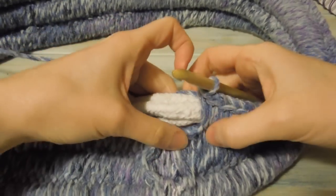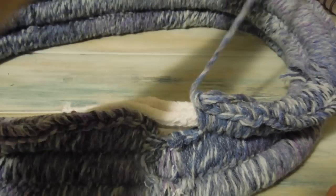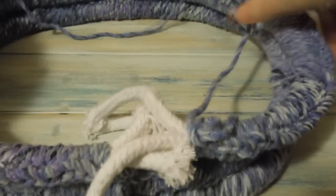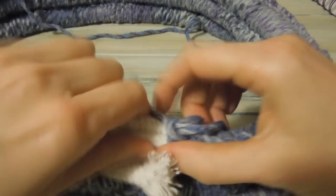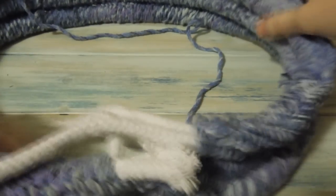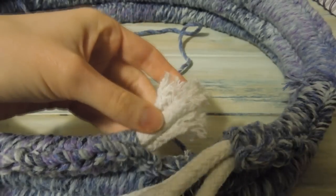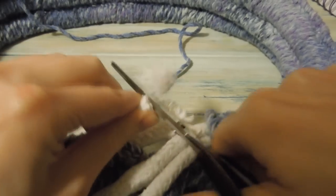So I've got a couple of stitches left. But before I finish up on those, I'm going to do what I did last time and just sew the rope ends together. Making sure that what you've done so far is nice and even. You might want to pull in your rope a little bit.